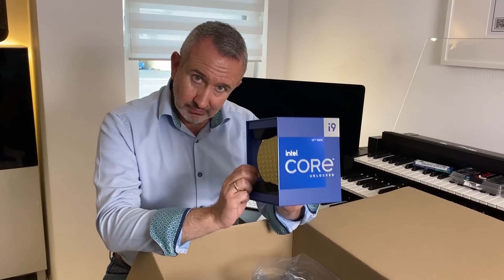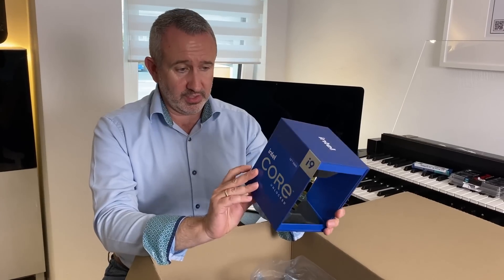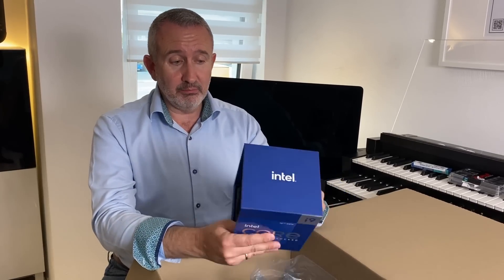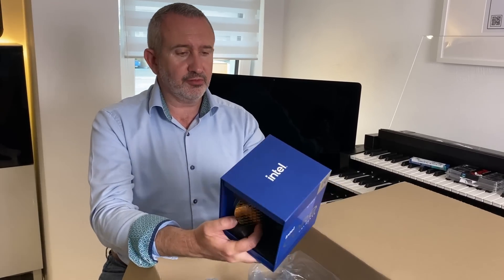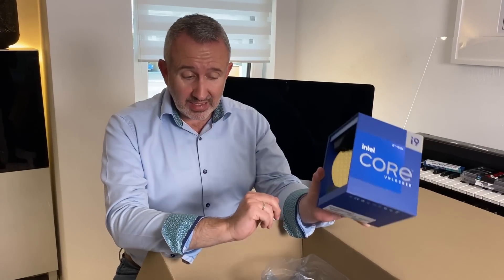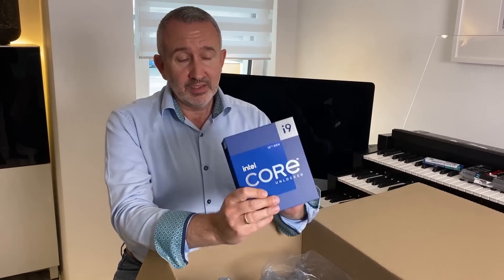Der Programmierer von Hauptwerk — Martin — schreibt die Sachen extra für Intel Multi-Core Prozessoren, und seine Empfehlung habe ich schon in der Hand. This was the exact recommendation by Martin from Hauptwerk himself. Martin writes the Hauptwerk software for Intel Multi-Core processors. So while AMD processors like Threadrippers might theoretically have more cores, they are not the best processors for Hauptwerk — that is from the programmer of Hauptwerk himself.